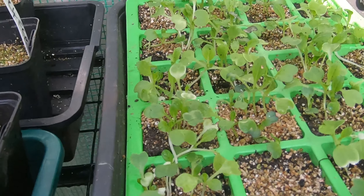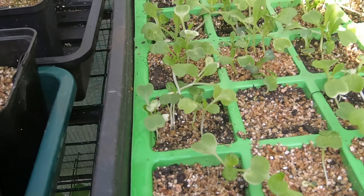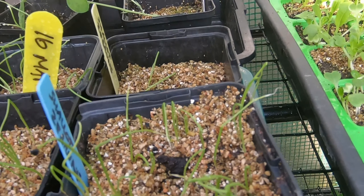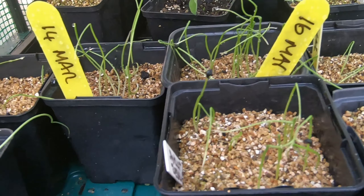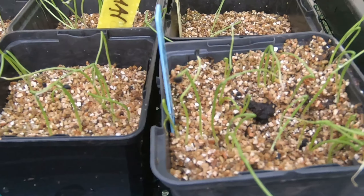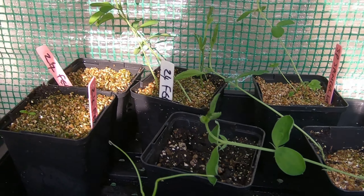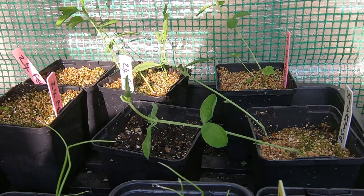Here we have some Pak Choi — lots of Pak Choi. I need to prick these out so that I've just got one in each of these modules, though I'll probably use what I prick out and put them somewhere else as well. And here are my Zebrun shallots — I feel very behind with shallots. I've actually got some shallot sets as well which I'm going to put in today. I've never grown shallots before from seed, or in fact never grown shallots before at all, so it's all a learning experience. At the back there are some very late-sown sweet peas — they're pretty behind but most of them are looking healthy.